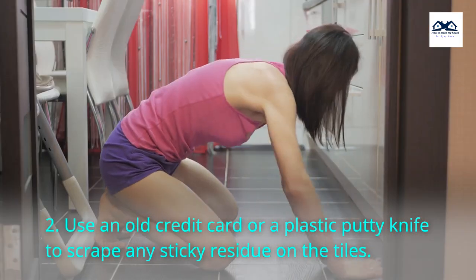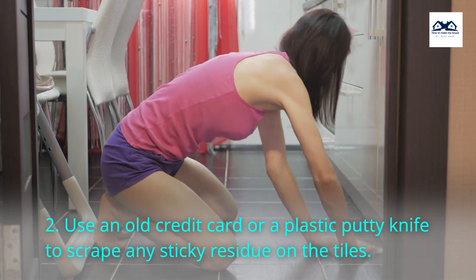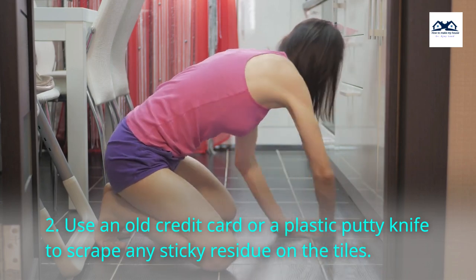Step 2. Use an old credit card or a plastic putty knife to scrape any sticky residue on the tiles.